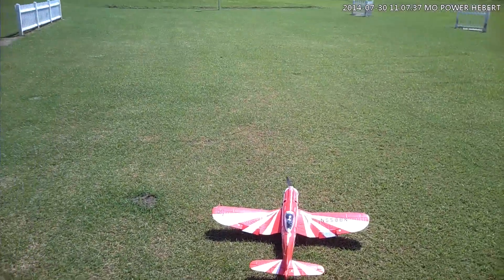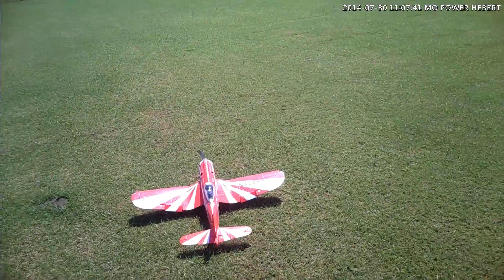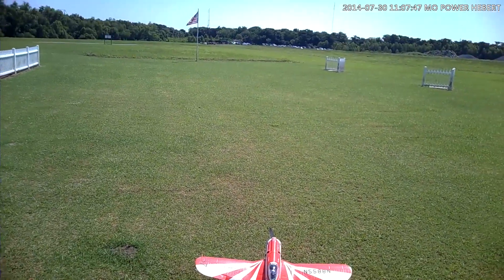We're about to go ahead and make our second flight with the little Super Corsair. I'm going to take off with the flaps down. We do have a little headwind here. Hopefully the grass is not going to flip it over.